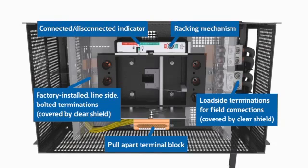Line side and load side connectors are covered by a clear shield to help avoid contact with live parts. To access wire terminations, the load side shield is removable. Line side connections are factory connected to the switchboard vertical bus, and load side feeder conductors are part of the base cassette.